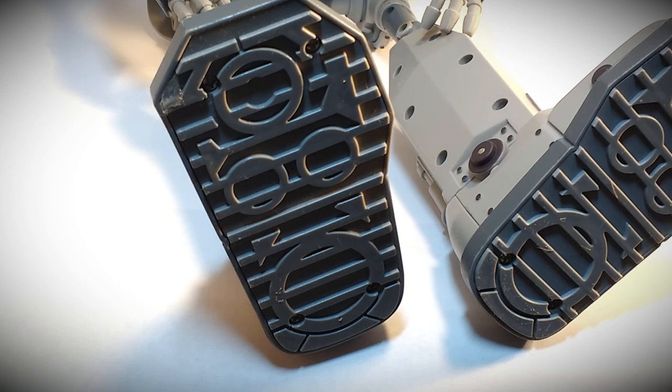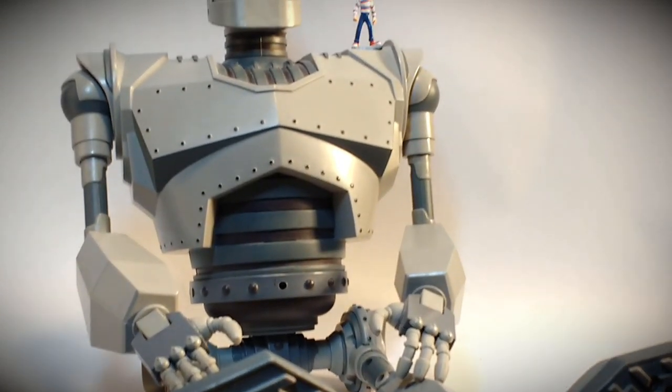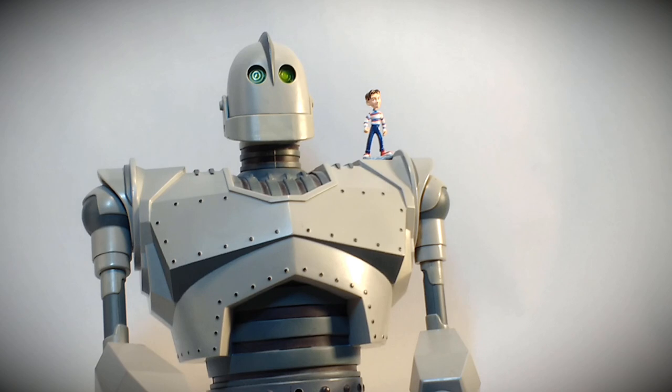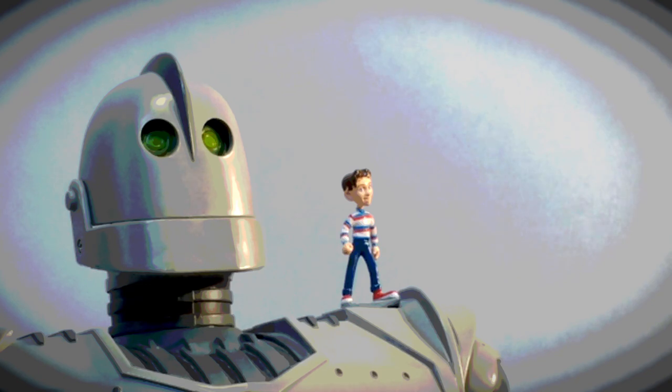It wouldn't be complete without a shot of the detailed work on the bottom of the feet. I hope this was informative and you learned some new things about the Ultimate Iron Giant action figure — including the packaging details and the Master Pack box. If you go to toytinkertim.com, I've got still images and a view of the instruction sheet as well. If you liked it, hit the like, consider subscribing, and thanks for watching. Take care.